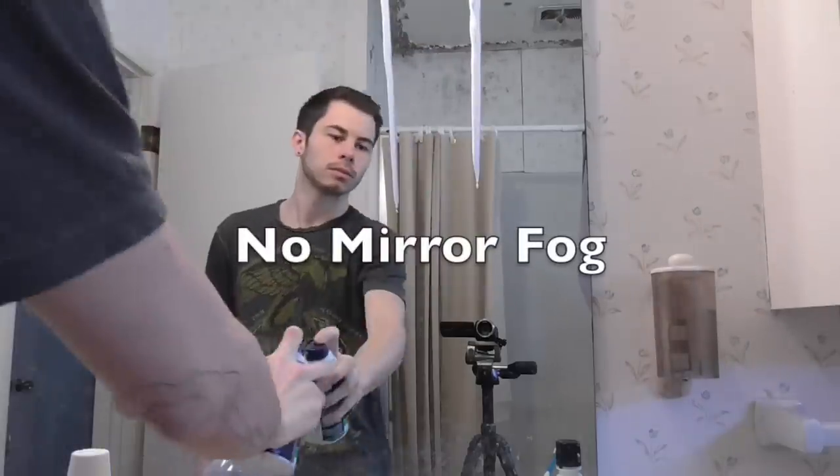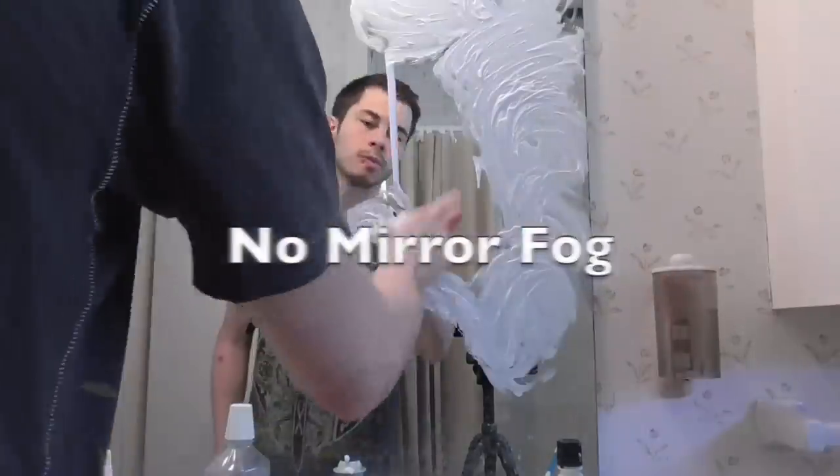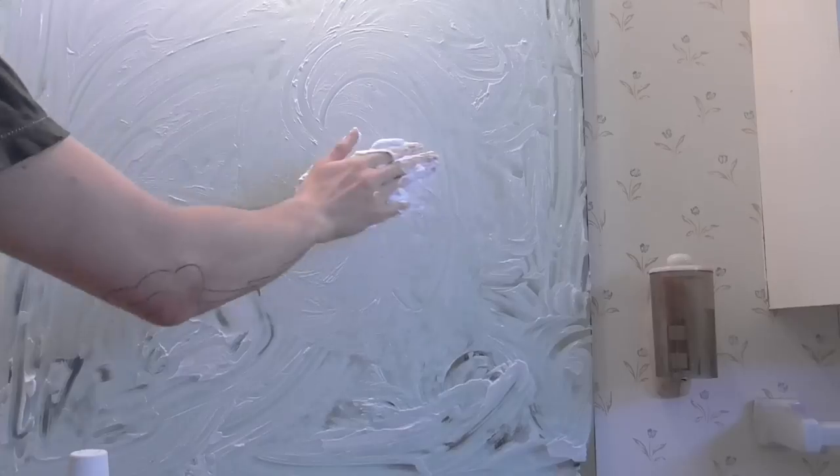Nobody likes foggy mirrors. A few times a week, apply a light coating of shaving cream to your mirror and then rub it in. Once the mirror is fully coated, use a squeegee to remove most of the shaving cream. Wipe off any that remains with a towel, and now you can enjoy your fog-free mirror.